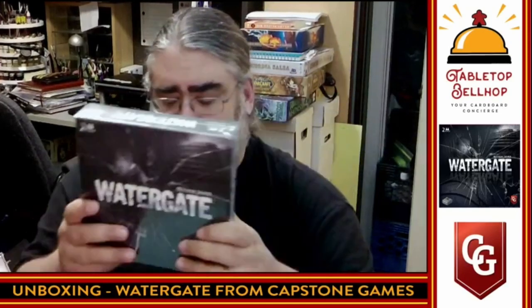I'm looking forward to this because I've heard really good things about Watergate. This is supposed to be one of the best two-player games out there on the market. Anyone who follows our content should know my wife and I are huge fans of small footprint two-player games, which this looks like, based on the size of the box, to be a pretty small footprint game.